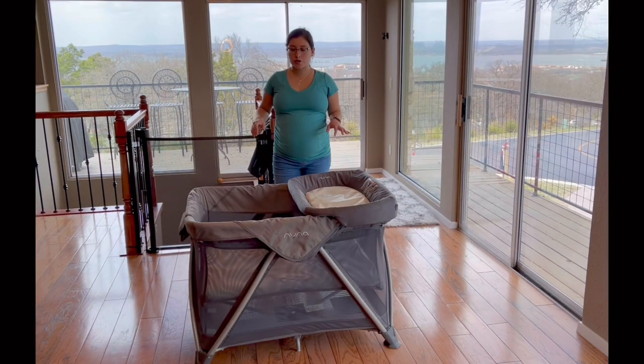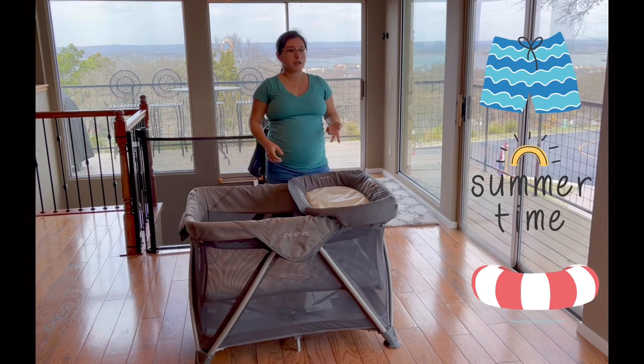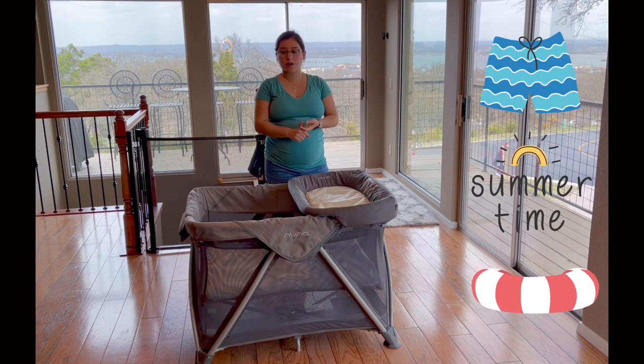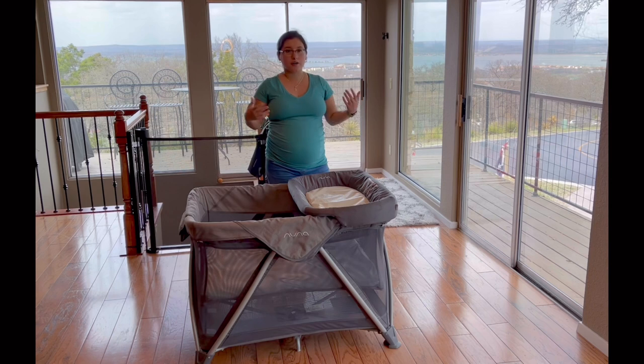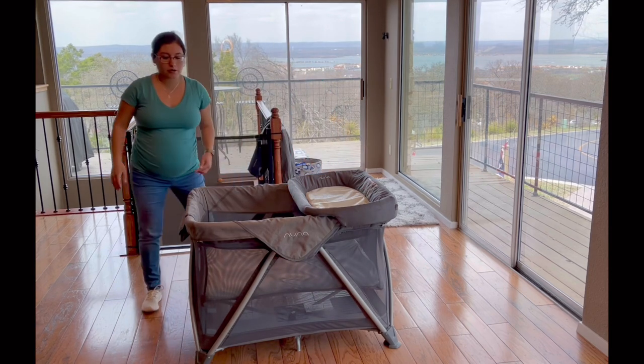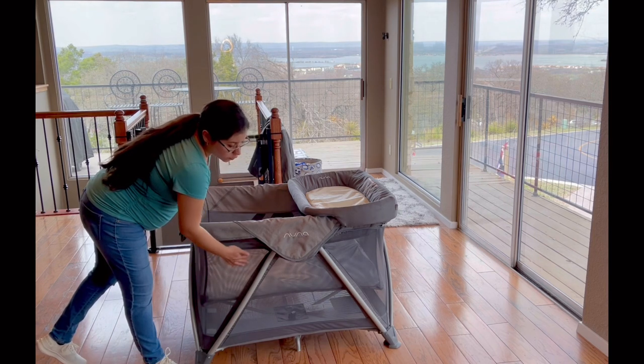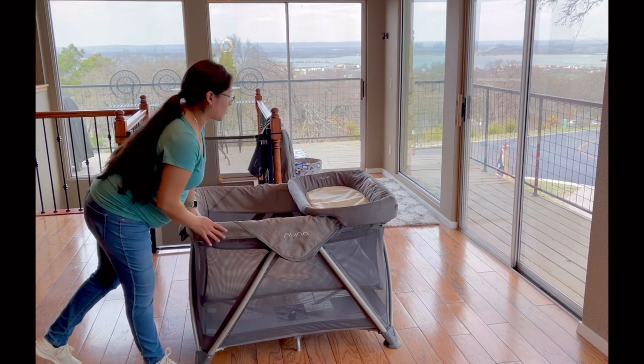Now I'm going to show you how I use this as a playpen. Now that Elijah is walking — at whatever point he was crawling and then walking — I took this everywhere. If I was going to the park, if I was going to the pool, it would come with me. There are additional accessories you can purchase — I got the net for the mosquitoes and found it very helpful. The mesh is small enough but breathable enough to keep mosquitoes and other insects out.